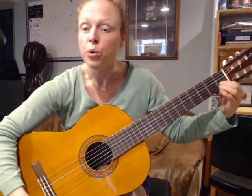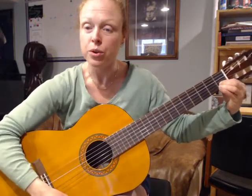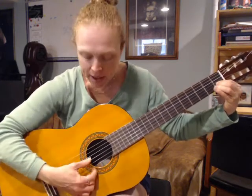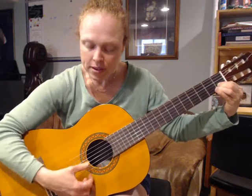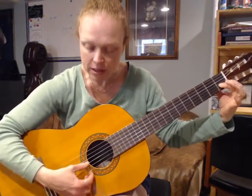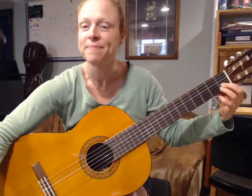Row, row, row your boat, gently down the stream, merrily, merrily, merrily, merrily, life is but a dream. Happy practicing!